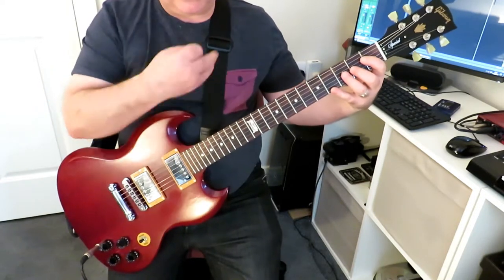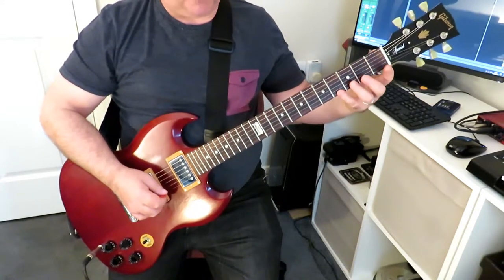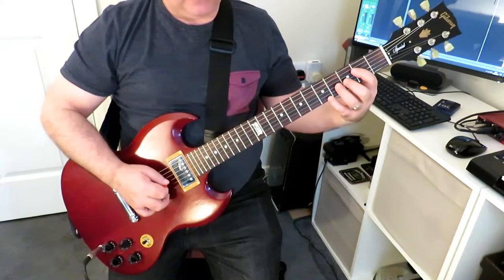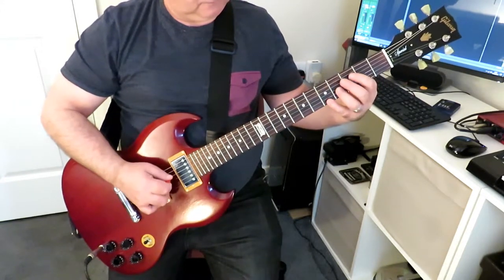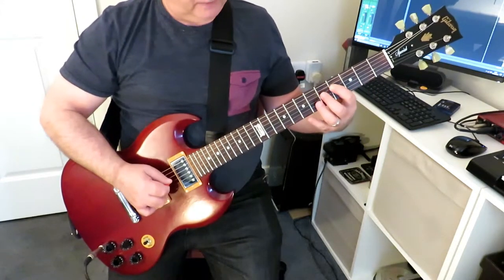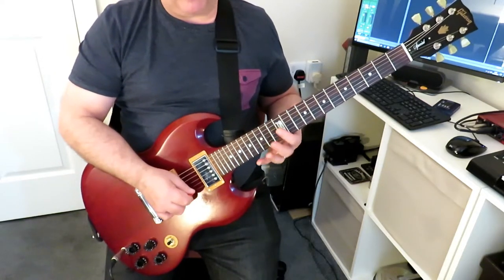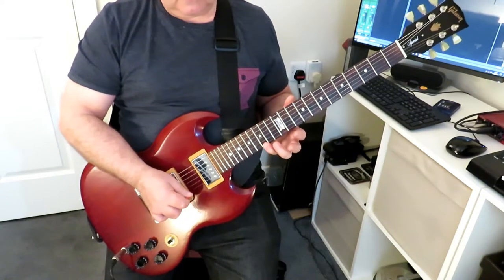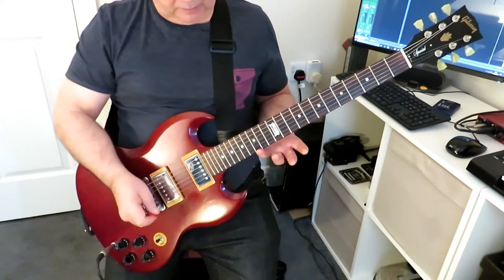So we're going diagonally across the strings and up one fret each time. Then we keep that pattern going, and once we get to the pinky on the first string, we move everything up by one fret and start again — move up a fret, move up a fret — and keep going all the way up until we get to fret 12 with the index finger, finishing on fret 15 with the pinky finger.